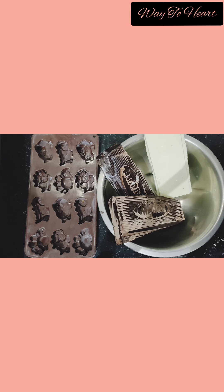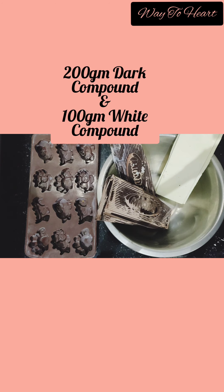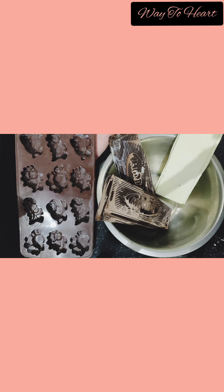Let's get started. 200 grams of dark compound and 100 grams of white compound — a 1:2 proportion — and this dragon mould.